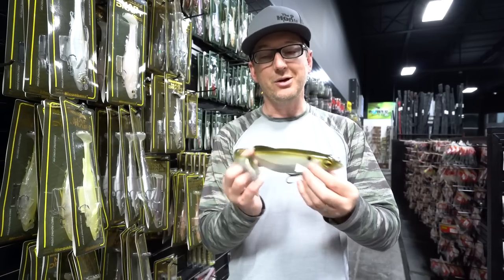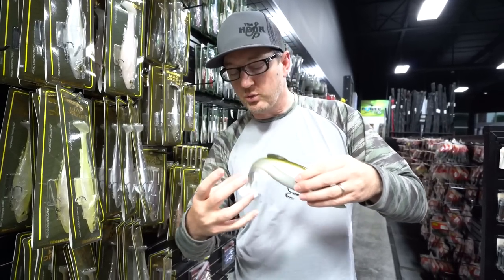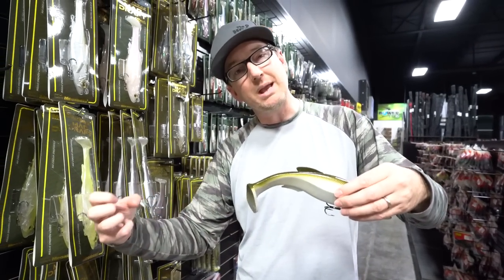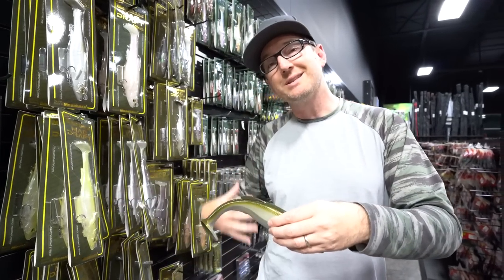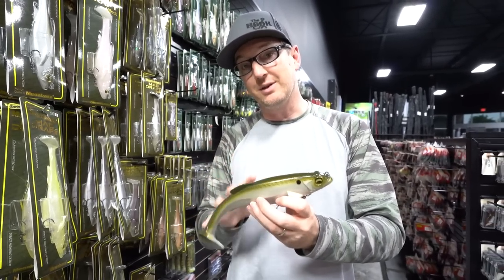So instead of the bait just swimming all sexy through the water, you're getting this really amazing draft that's pushing and kind of pulling behind the bait. So the fish are able to sense the bait and feel the bait on the lateral line, which is really the effectiveness of the Magdraft.